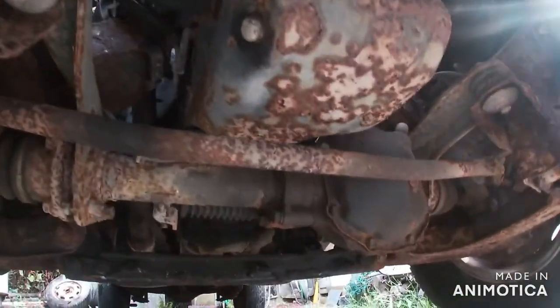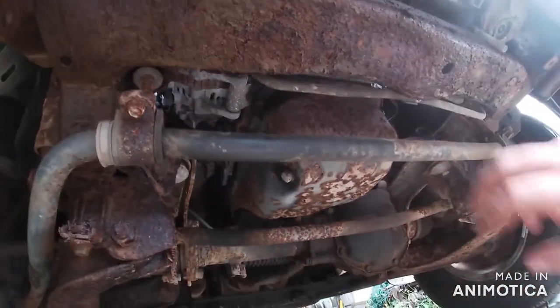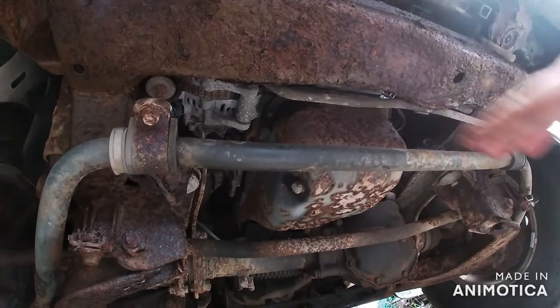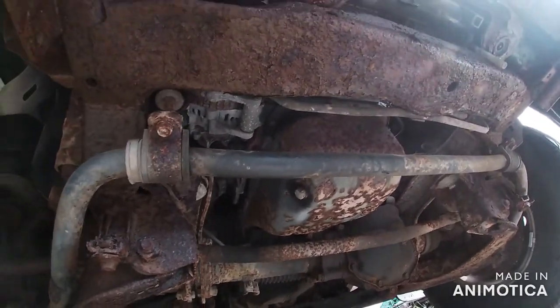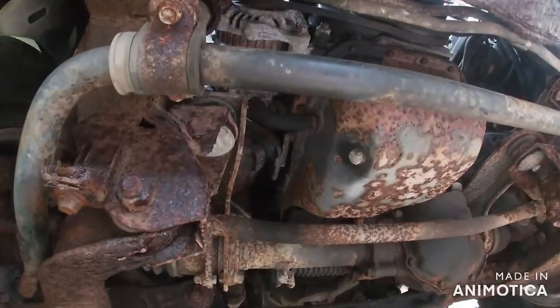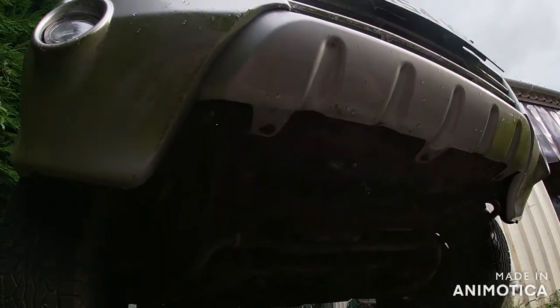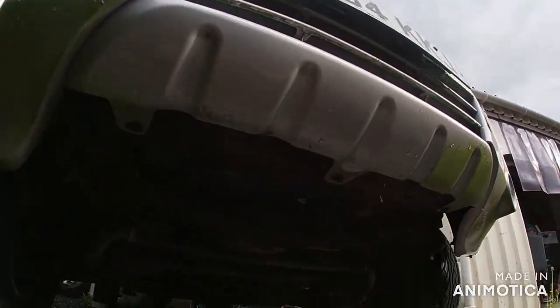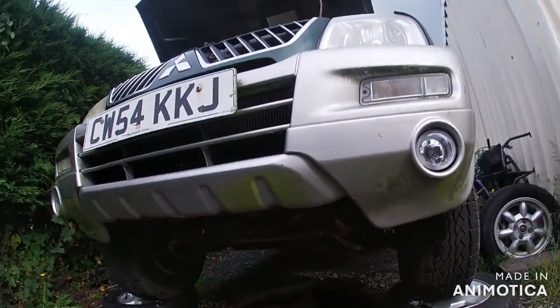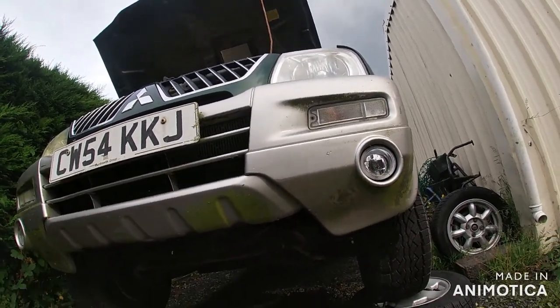So you can see the sump in there, which is what I'm aiming to get off. I think this anti-roll bar will have to come down for it to come out. Just to make things easier, I might take this whole front end off — might make getting at everything a lot easier, so I'll get on with that.